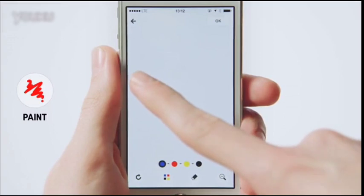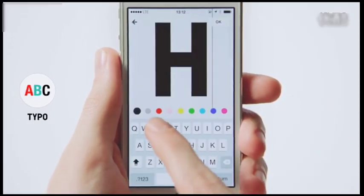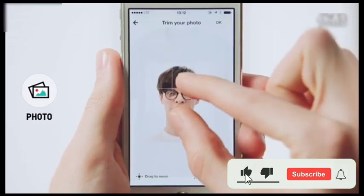Draw an illustration with your fingertip. Type in messages. Take pictures.